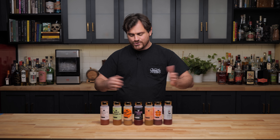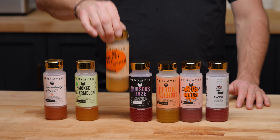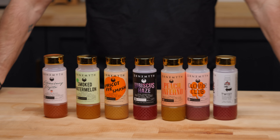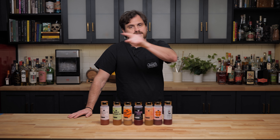So there it is guys — that is the new line including my own. If you want to buy one, you can find DrinkSmith and I think they ship to 32 states now, so they're pretty well available. Check them out at their website which is linked below. I'll see you guys another time.